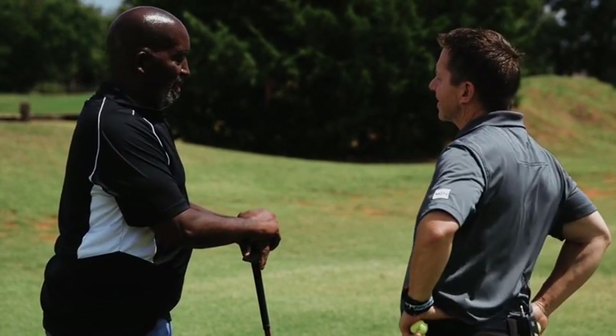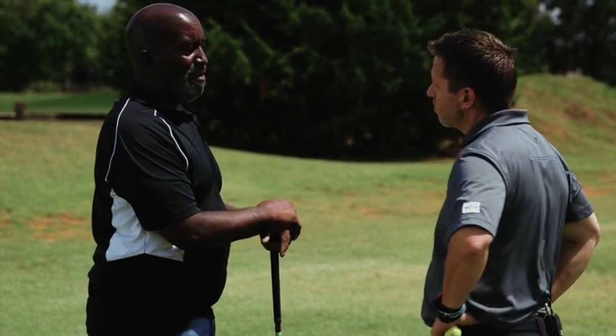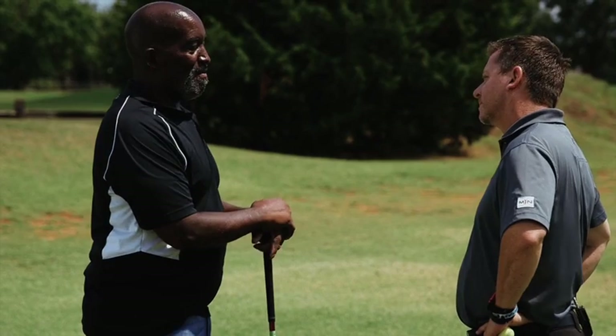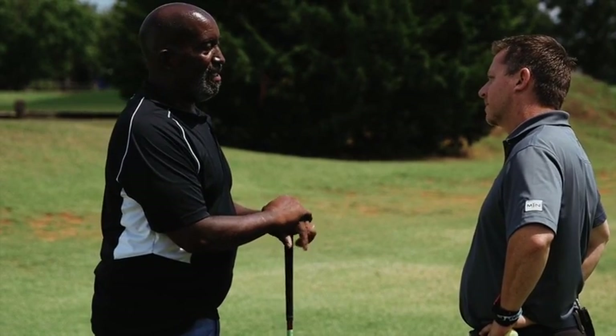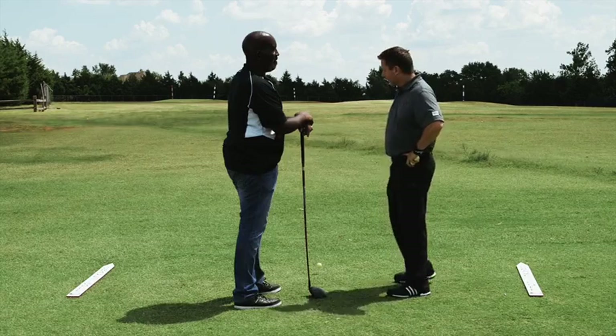My golf game — I've been hitting a lot right, slicing and all that, and I'm just having bad trouble making good contact with the ball. So consistency a little bit? Yes. Have fun in the process.